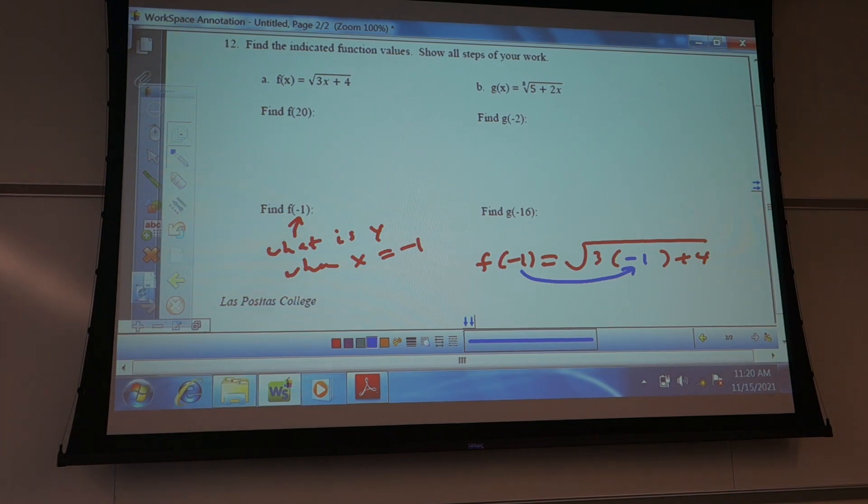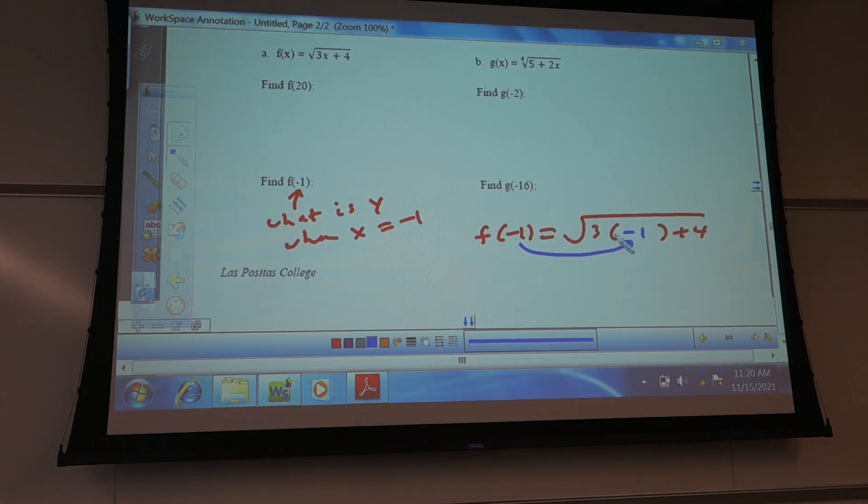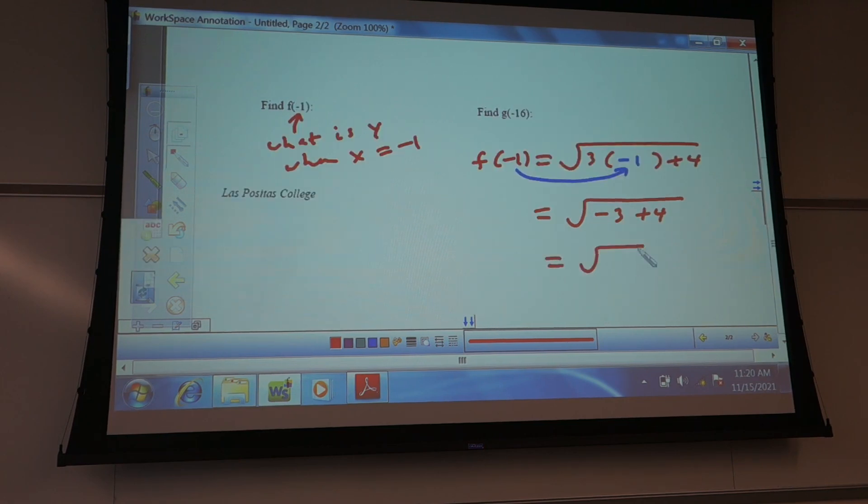Let's take a look at this first one. I'll work it out — I'm going to do the inside first. So 3 times negative 1 is negative 3, plus 4. What's negative 3 plus 4? Think of it as: I owe $3, I have $4, my net worth is $1. And the square root of 1 is 1. Everybody on board with that part?